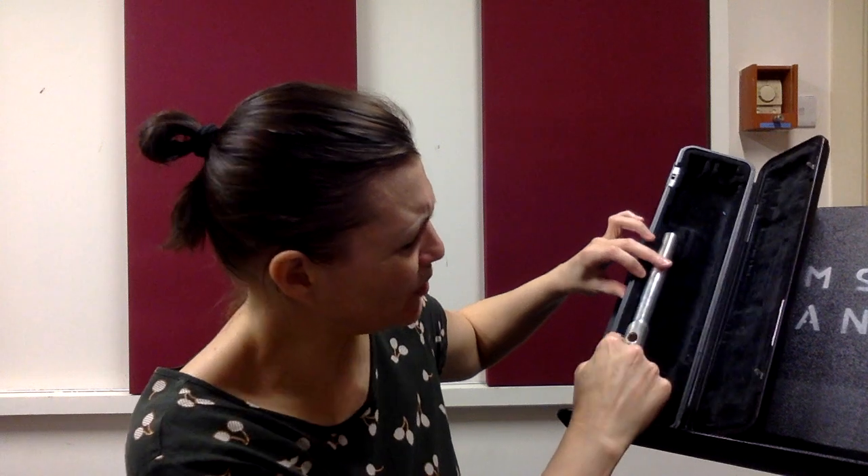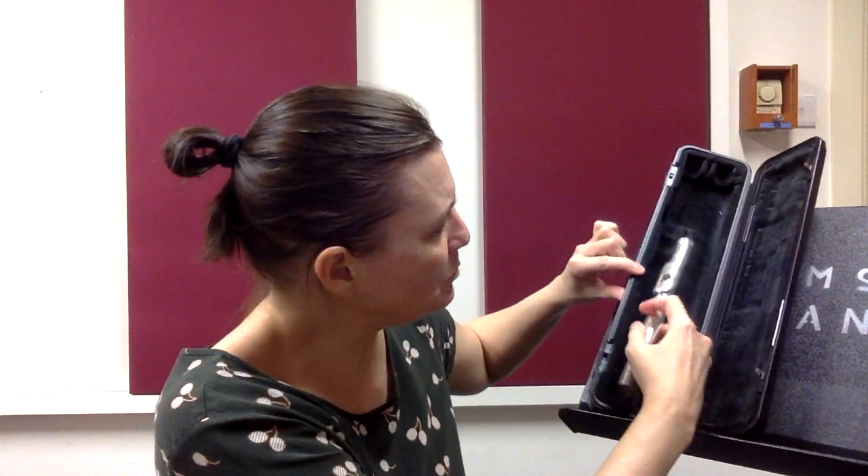If I try to put it in the other way, there's no spot for the lip plate, so I'll know that's wrong. The lip plate tends to be toward the inner part of the case.